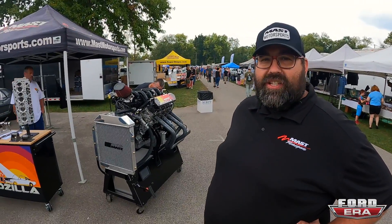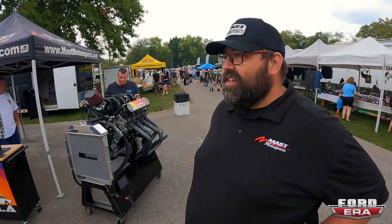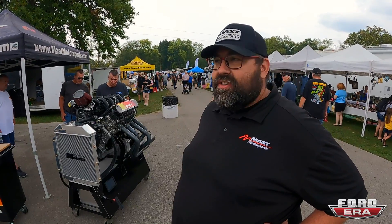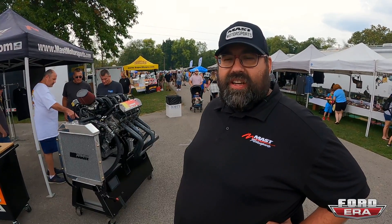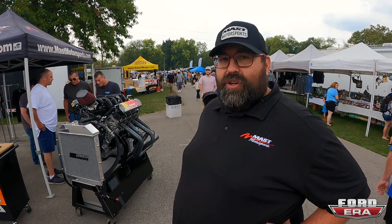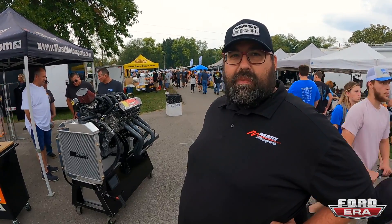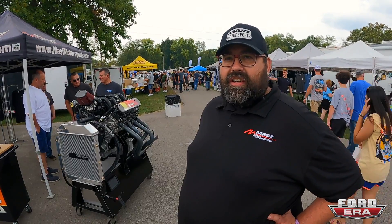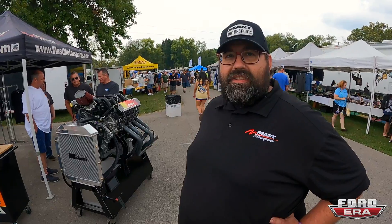This is our debut of the Ford Godzilla engine. We're going for LS performance and said, hey, that Godzilla is pretty badass, so why don't we do that? About two years ago we started researching and finding the engines, working really hard to get the control systems done, the cams, the horsepower, and the CNC ported heads. We did a lot of testing and validation, and here we are today at Ford Fest debuting our Ford product line.